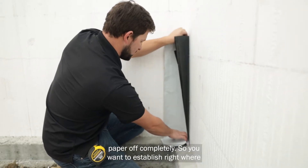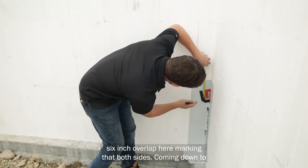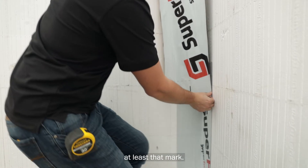You want to establish right where that inside corner will be. We're establishing our minimum six inch overlap here, marking that, with both sides coming down to at least that mark.